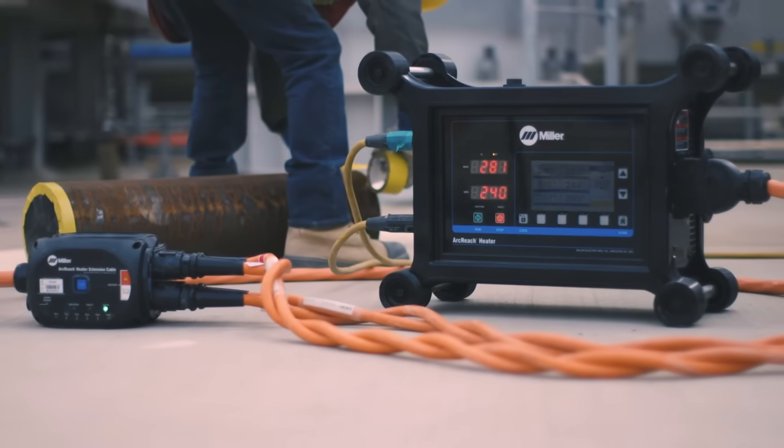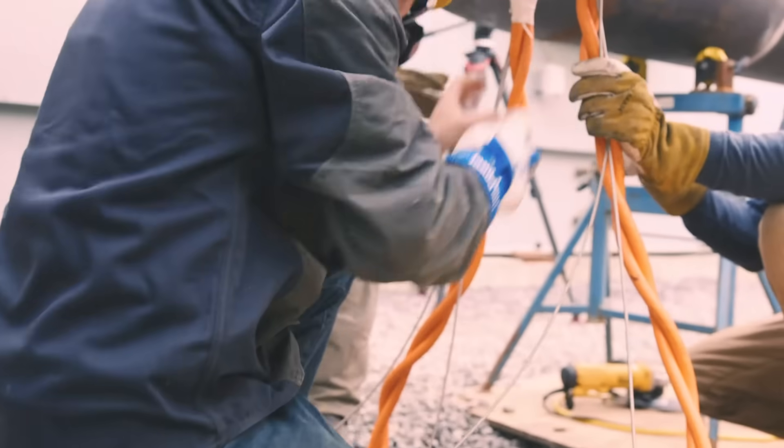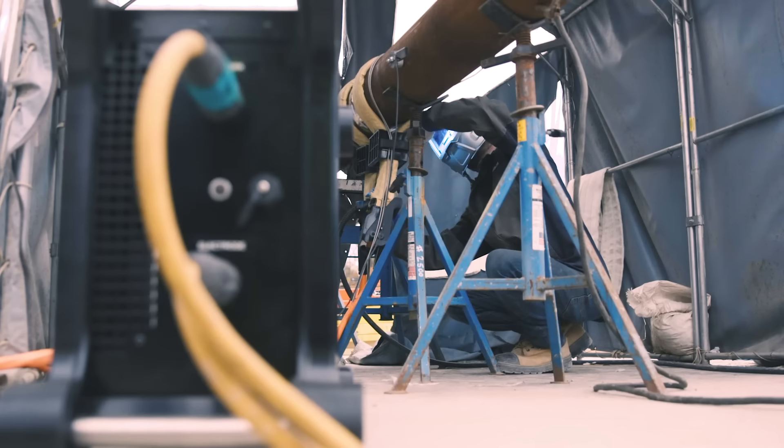With ArcReach heaters, you take back complete control of your preheat and welding processes, helping keep projects on time and on budget.